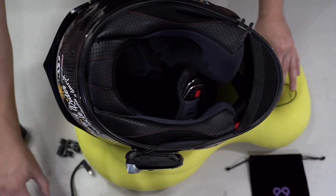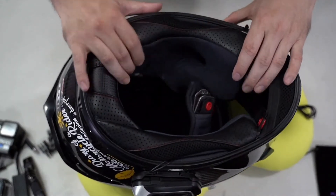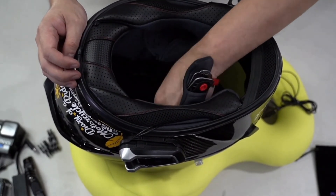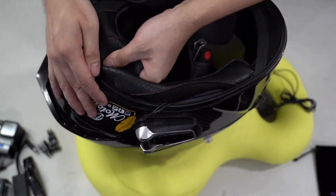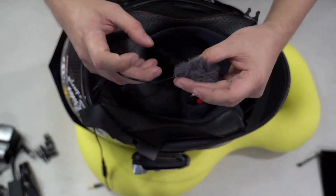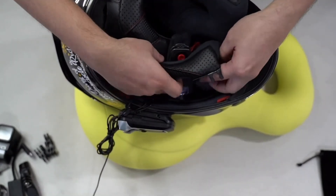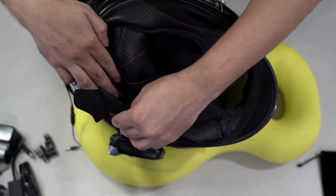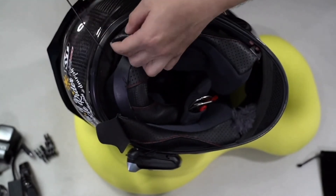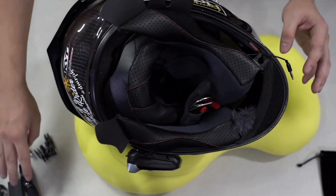Ilalagay muna natin sa gilid itong mga ito — lahat naman po ito para sa labas, ito lang ang para sa loob. Tatanggalin muna natin yung dadaanan nitong mic. Ugalin ni DMRPH na gusto niyang malinis yung pagkakalatag ng kanyang mic. Yung mismong mic niya, yung mismong dulo, e dadaan sa may kanan kung saan lumabas yung aking cardo mic para malinis yung kalalabasan. And syempre, dadaan yan dito — patadaan yan natin sa likod para hindi masyadong kita and hindi masyadong maramdaman dun sa loob ng helmet mo. And ito, dito yan sa kabila — yan ang lalabas dito sa mic adapter.